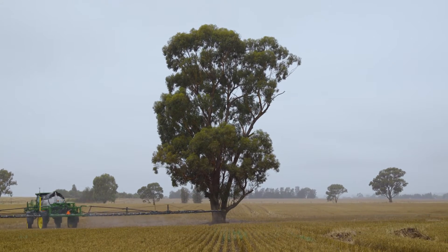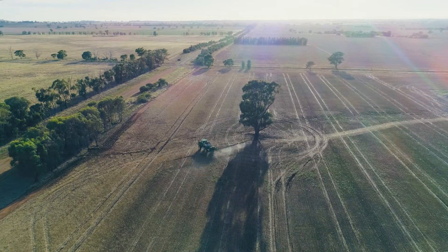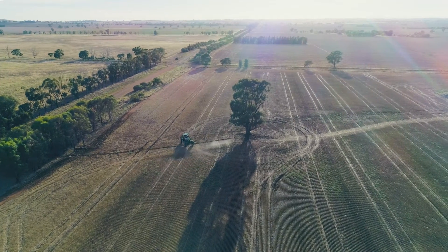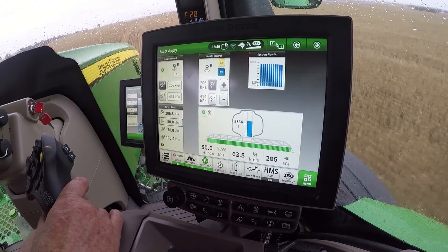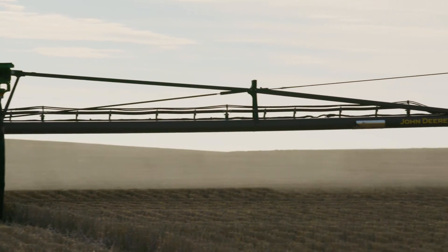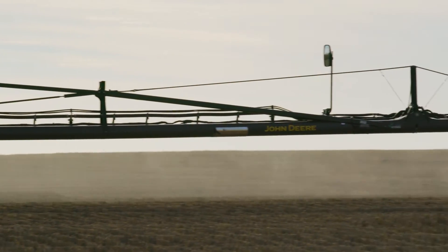The purple line is the boundary of the paddock. The yellow line is the edge of the headland — so if you have section control on, it won't spray inside that headland, just as if it's been sprayed. This is showing us the duty cycle that it's pulsing at, and as you speed up or slow down it changes that duty cycle, or the pulsing rate, of each of the nozzles.